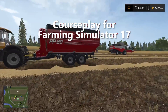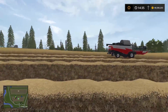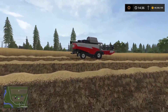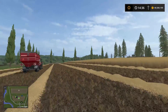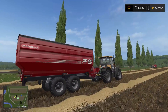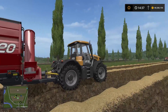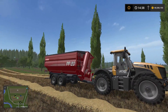In the last video we set up courseplay to unload the combine by itself. The combine would drive up to the cart waiting over there and unload itself, then return to the point where it left off and continue harvesting. In this video we are going to use an overloader that will chase the combine and unload it while it's still harvesting. When the overloader is full it's going to return to the trailer parked over there and unload its content into that.